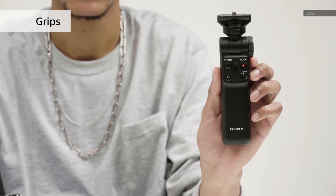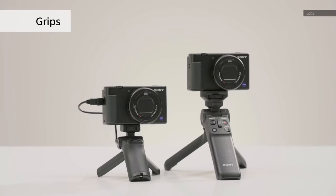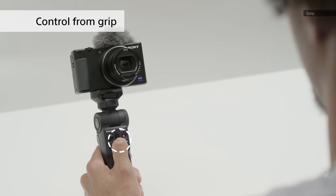And speaking of tripods, Sony offers the ZV-1 in a kit with a Bluetooth grip that converts into a tripod. I haven't had the chance to use one yet, but given the extra controls and convenience, it looks like it's worth the extra $150.